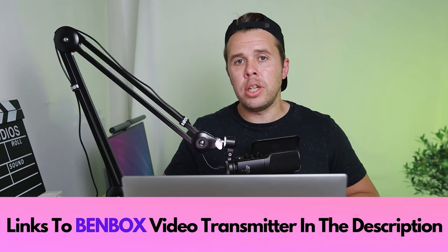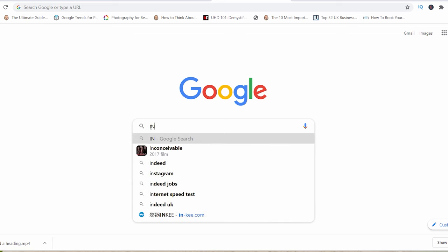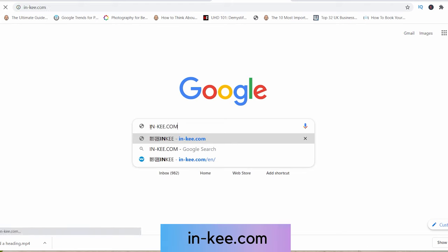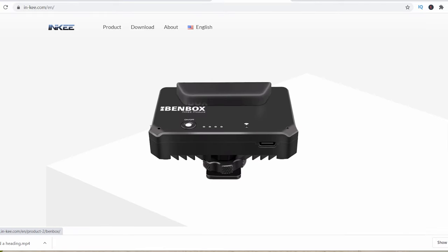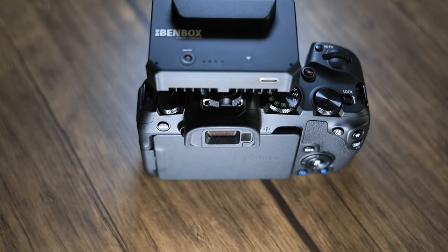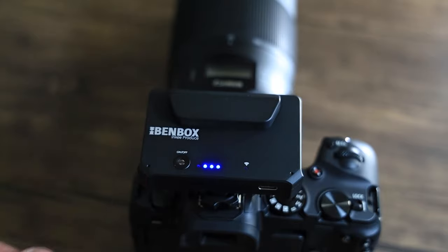Now if you're wondering how this actually works, I'm going to show you very quickly how to set it up and connect it to an external device. First up, you want to start by downloading the app from the product site. All you've got to do is type in Inkay.com and this is going to take you right there. When you're there, click on the download tab and this will give you your download options: iOS for iPhone, Android, Mac OS, and Windows for laptop and PC. When you've done that, connect the Benbox to your camera's hotshoe and power it on by clicking down once and then clicking and holding again until the battery indicators stay on.